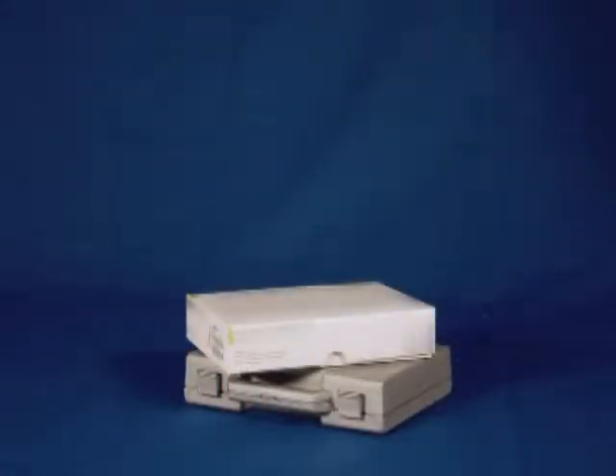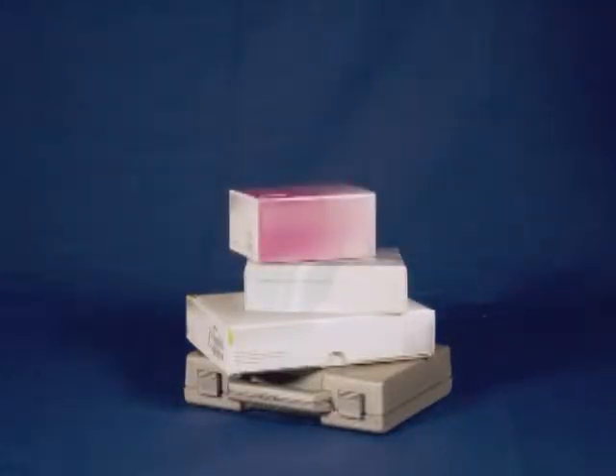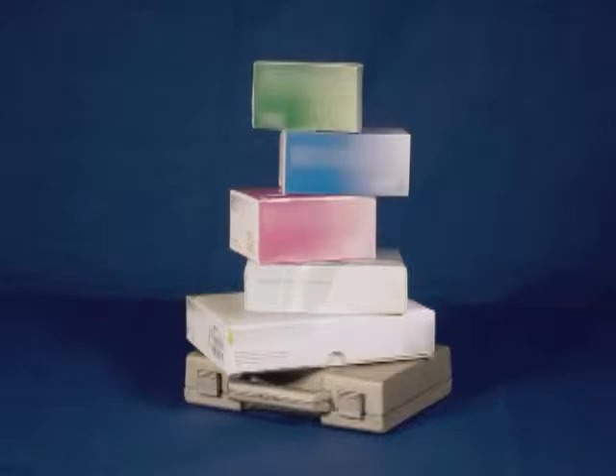It seems like every office is flooded with a confusing array of cements, each designed for a specific technique or type of restoration. In order to practice, we must have a cement for crowns, one for inlays and onlays, another for posts and cores, another for metals, and one special one for those tricky low-retentive preps, and certainly another for my favorite — veneers. Each one has its own technique sensitivities and shelf life. It's a nightmare.